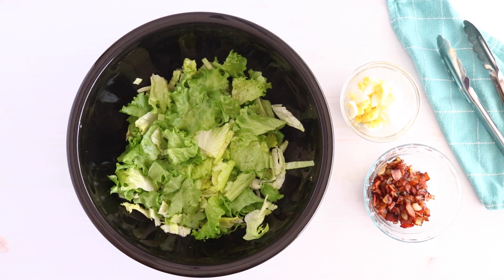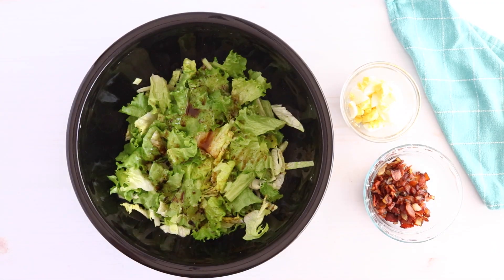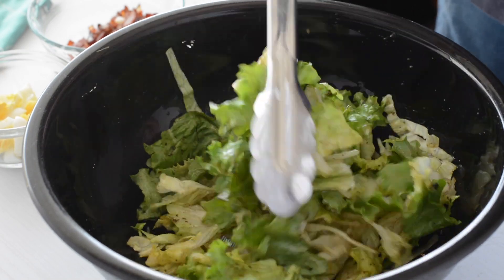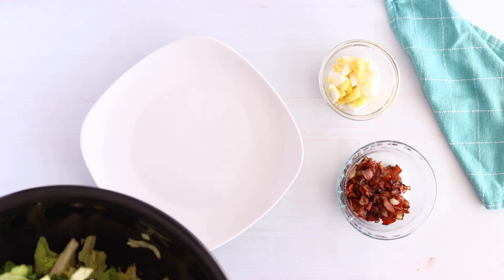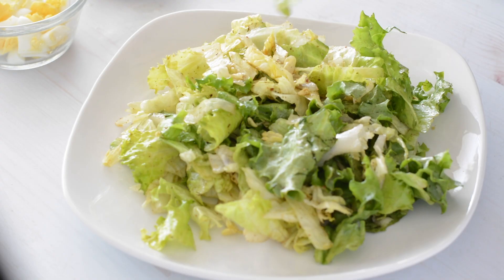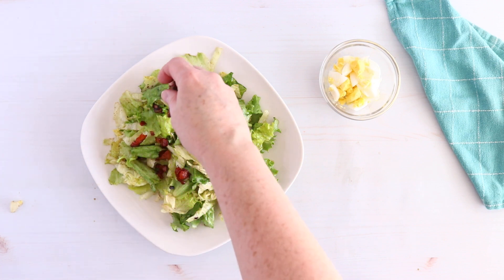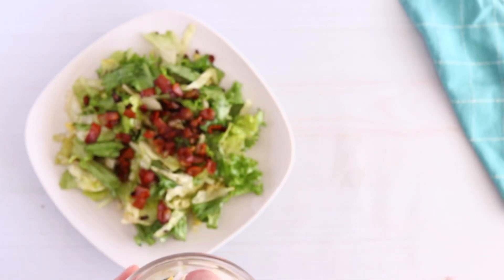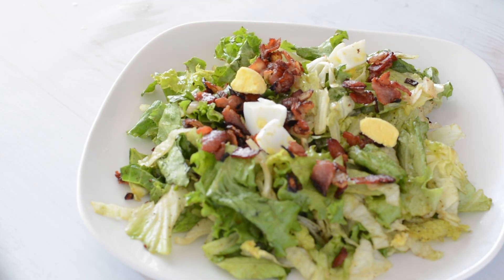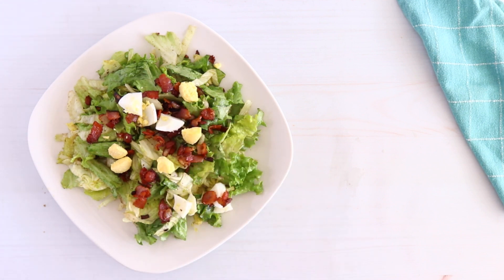We have our lettuce with the salt and pepper on it, and now we're going to drizzle our hot dressing on. Just take the skillet and drizzle it over the salad and give it a toss. You'll want to eat this right away because it does wilt the lettuce as it says. After you get it tossed, pile the dressed lettuce on a plate, then sprinkle on our bacon and onions on top. We also have some hard-boiled chopped eggs to put on the salad to add a little more protein if you're eating this for lunch or dinner. It's a great side salad too, and if it's a side salad you don't really have to add the eggs — it's totally up to you.